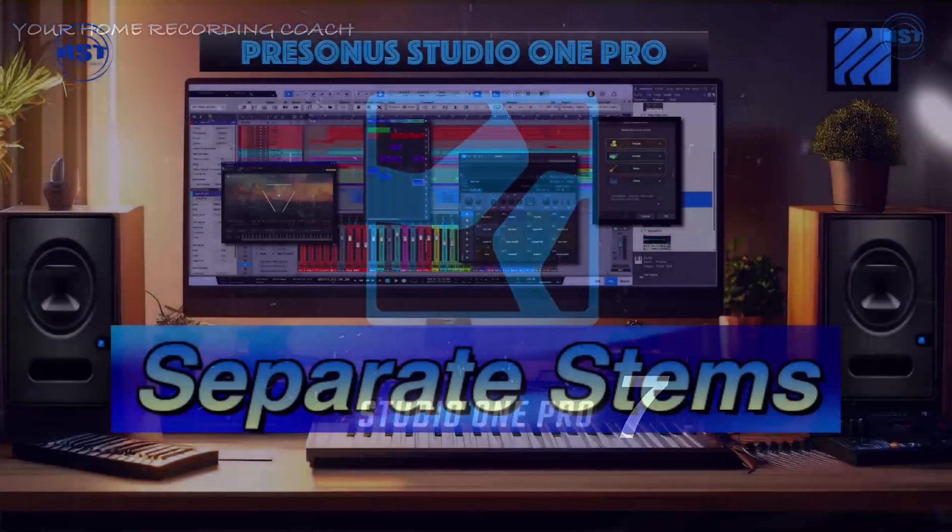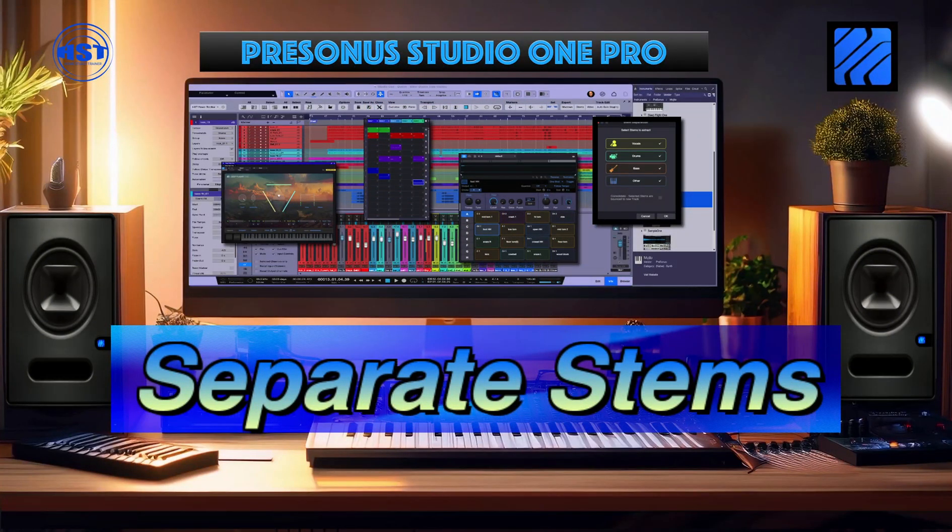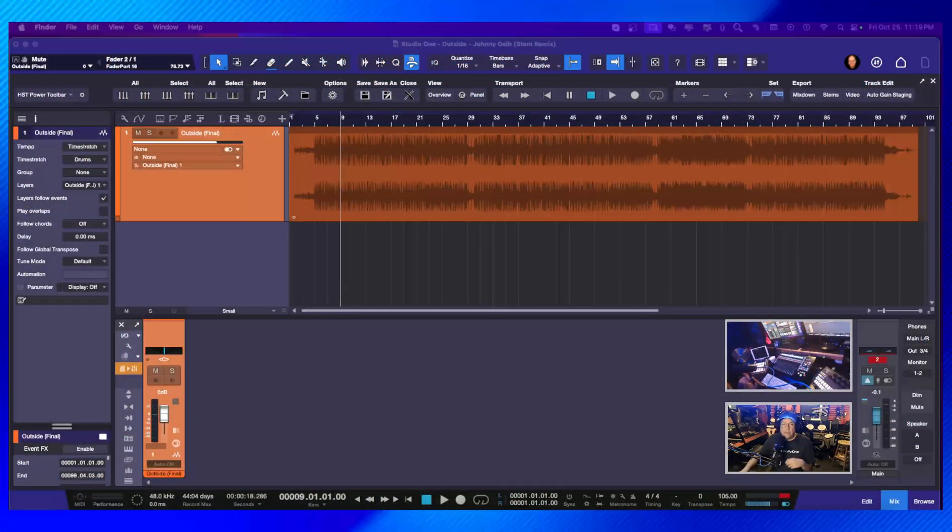Hey folks, this is Johnny and we've got another video here for Studio One Pro 7 — separating stems, probably my favorite feature in the new release. Let's go to the classroom. I have an old song; this is probably from 2000 to 2003, I don't remember exactly what year. My friend Wayne is on the drums and my friend Mike is on the bass, and I'm doing guitar and vocals.